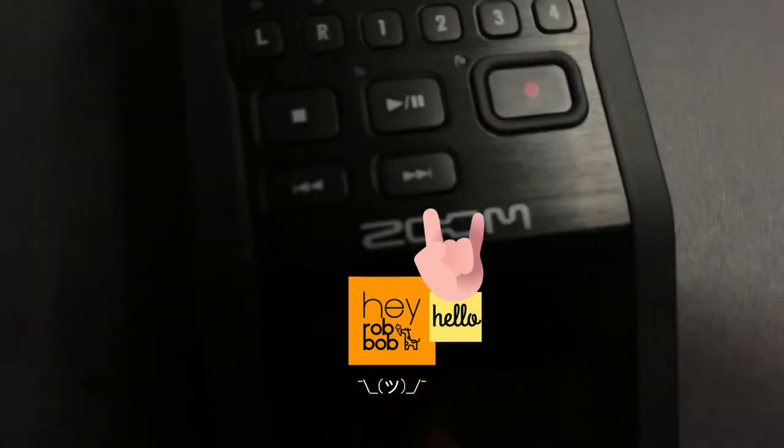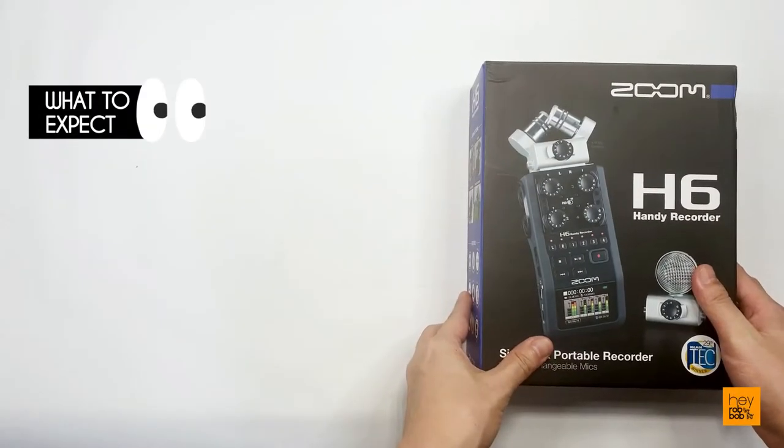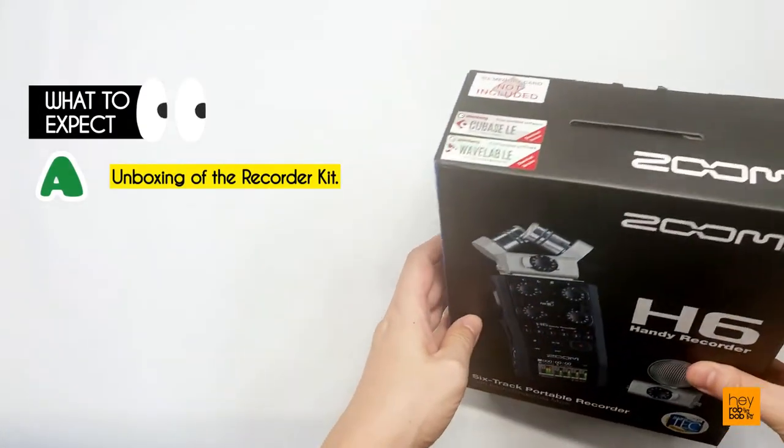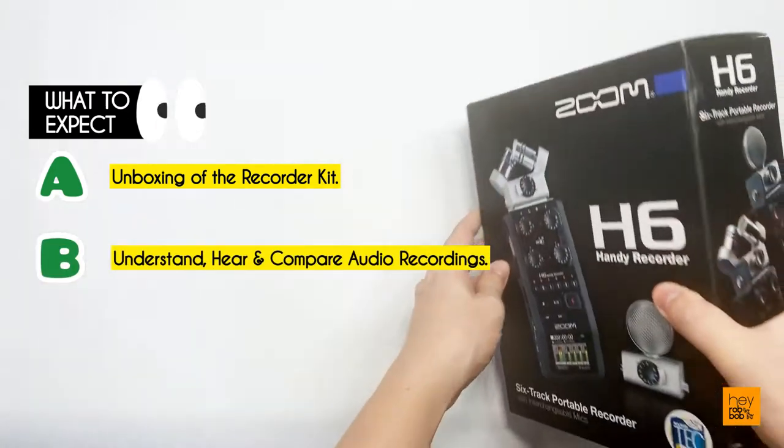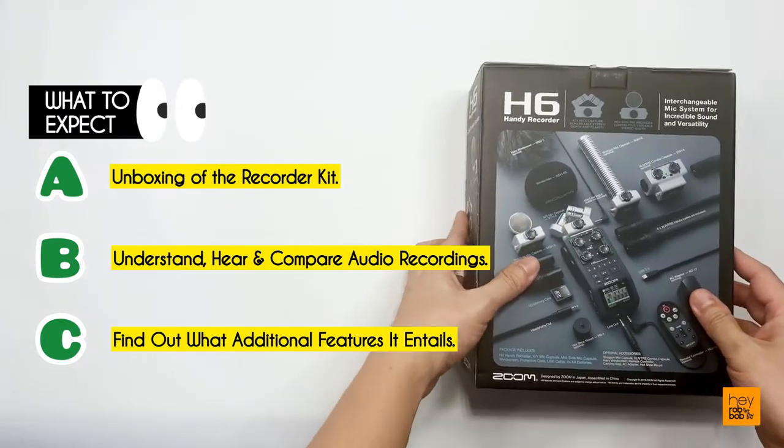Welcome back to the channel! This is Rob from Hey Robb Bob! In today's video, you will see what comes with the Zoom H6 package, understand and hear the audio differences from my test recordings, and find out what extra superpowers you will get with this product.